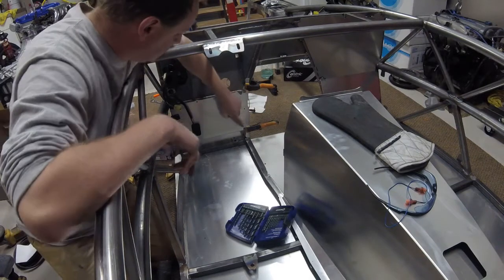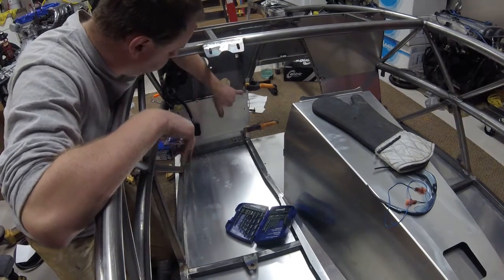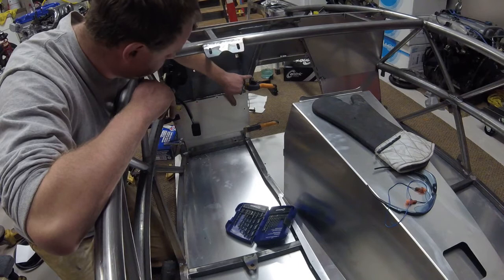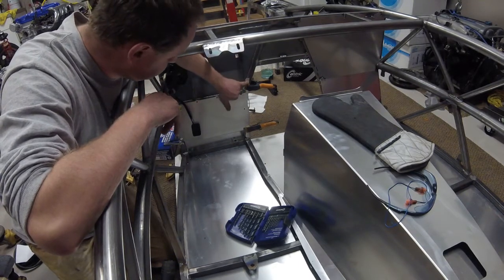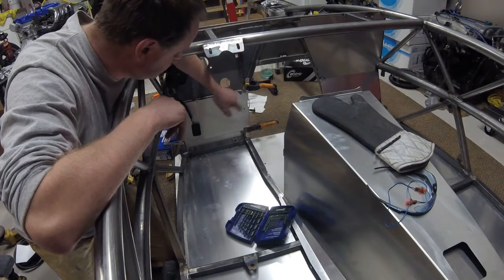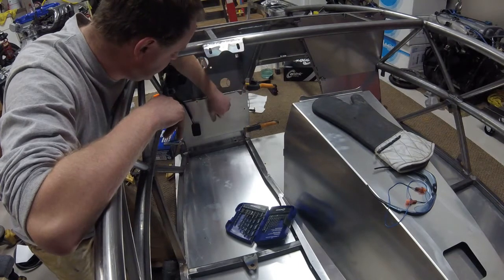I started by taking some clamps and clamping the panel in position. This upper piece does not line up at all with the frame rail — it's actually outside the tube. I don't see much purpose to it, so I'm going to go ahead and cut it off right at the bend, since it won't work how it's currently positioned.